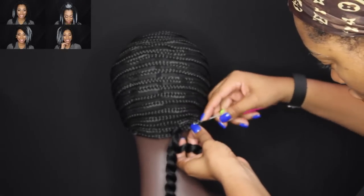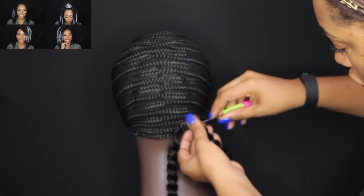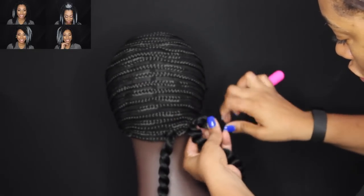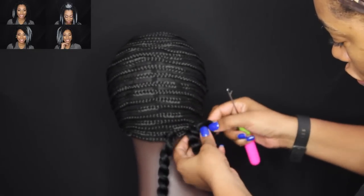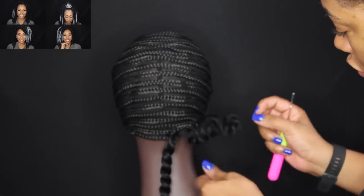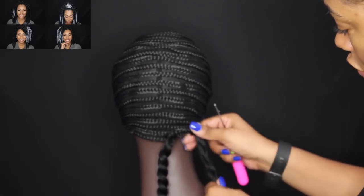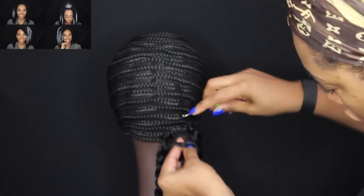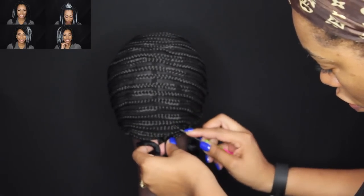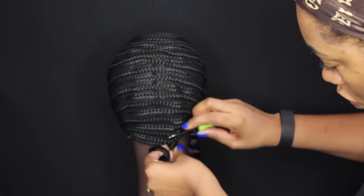If you did not see how this hair looks installed as a crochet tutorial, you can click the video on your screen — it will take you to that tutorial so you can see all of the styles I was able to achieve using this hair. I decided to recycle the hair and wanted to show you how it looks once reinstalled on a new cap and also how it looks once you untwist it.